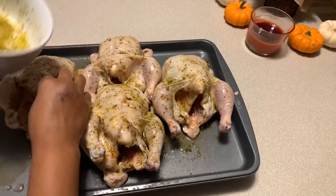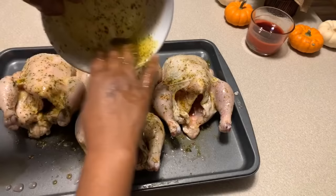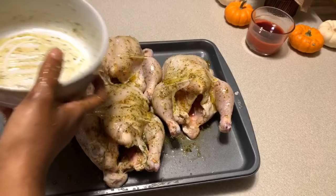Make sure you get that seasoning into the cavity. We used it all and I'm so happy. This oil is going to make the skin of these Cornish hens nice. Whether you use oil or butter, it's going to make the skin of your bird nice, beautiful, and crispy. People are going to ask how you got the skin that crispy, and you're going to tell them — it's the oil or the butter, whichever you decided to use.